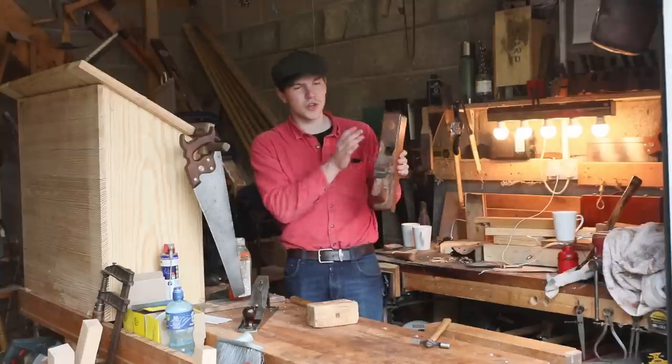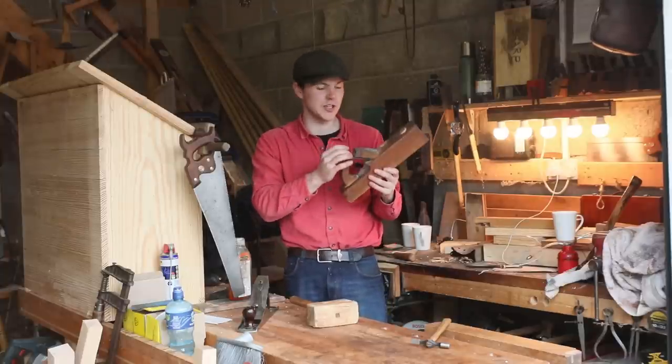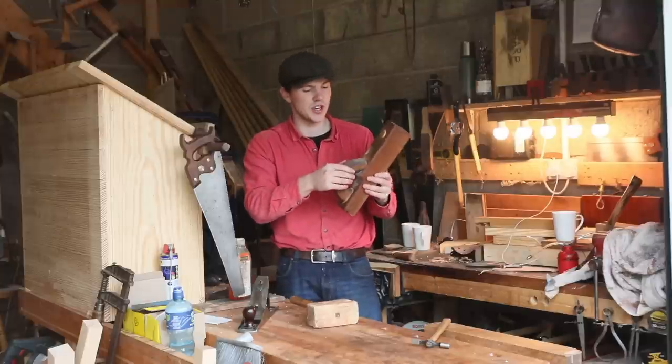They all have a mortise cut through the body of the plane that comes out of the sole — you can see the mouth here — and then there's the iron that does the actual cutting, and that's held in place with a wedge.